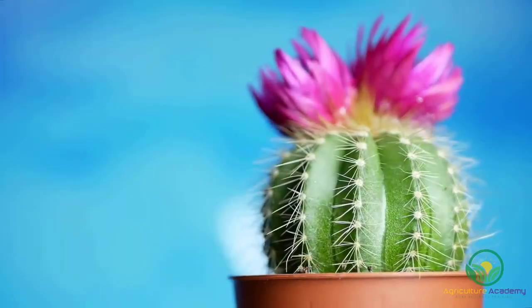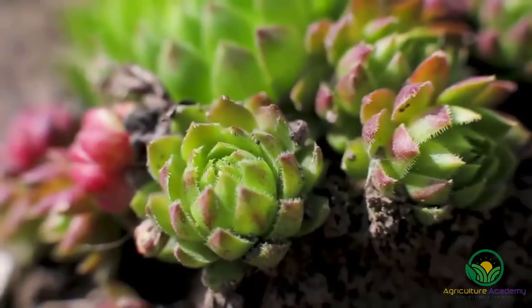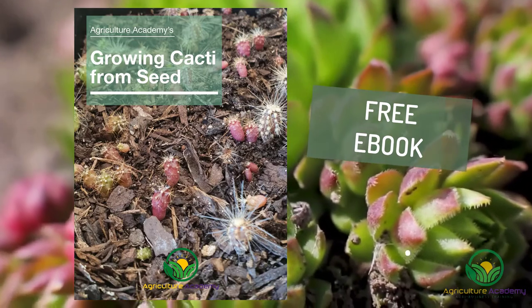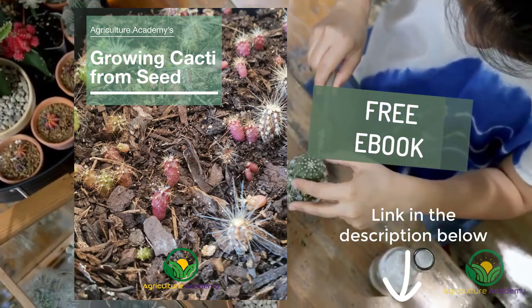And that brings us to the end of our video showing you the easy steps you can follow to grow cacti from seed. To thank our loyal viewers, we have created an ebook that you can download from the link in the description below. Thanks for watching and see you next time.